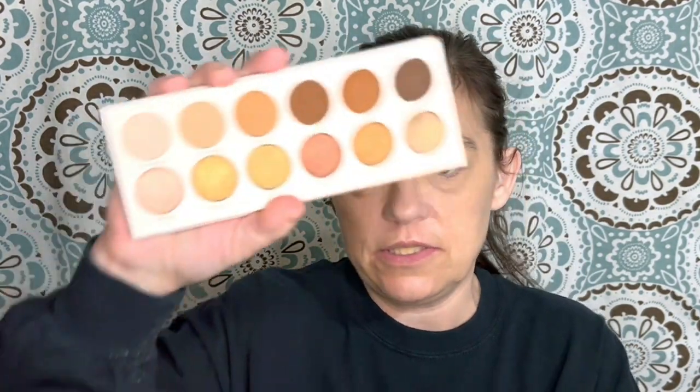It's called the Divine Neutrals palette. And I've seen not even mixed reviews on this palette — I've seen it kind of trashed almost. And I had no problems with it. I've only used it a handful of times.